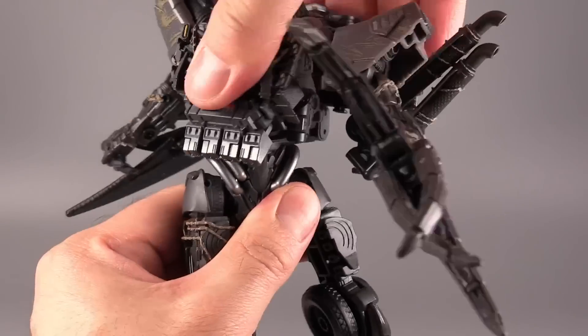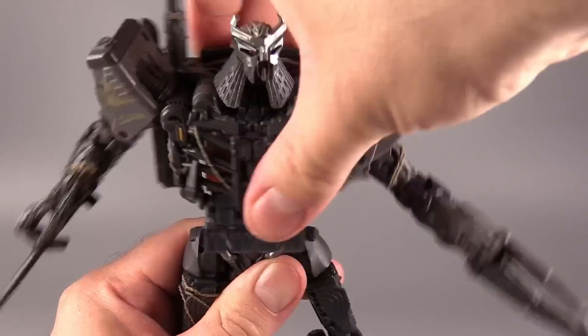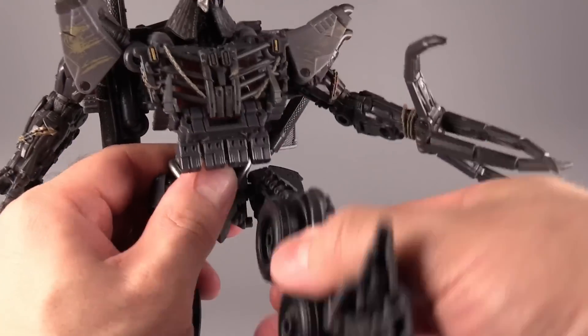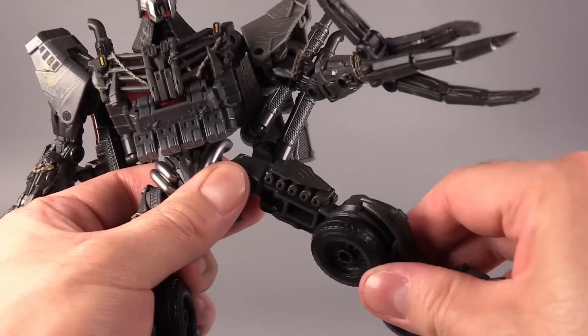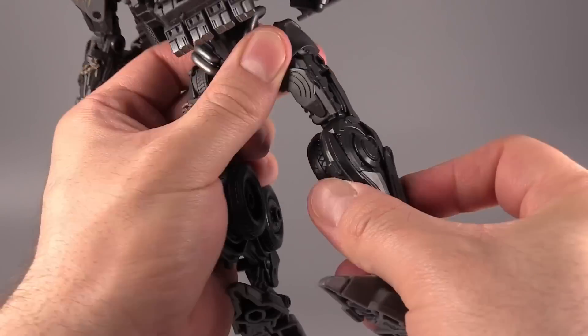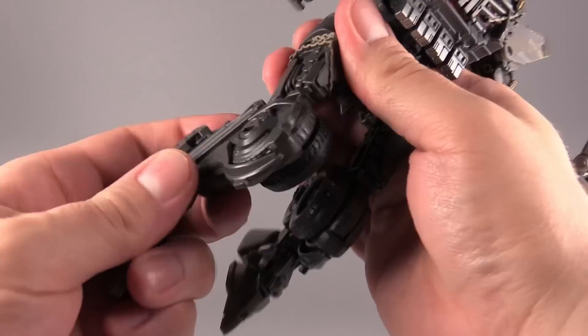Torso articulation is present and can only move maybe 90 degrees, 85 to 90 degrees, but it's plenty — you don't really need any more. Legs are on swivels for forward and back, and then a hinge for in and out. There is a thigh swivel. Knee bend exists, and — that does not sound good, and it's the same on both sides.